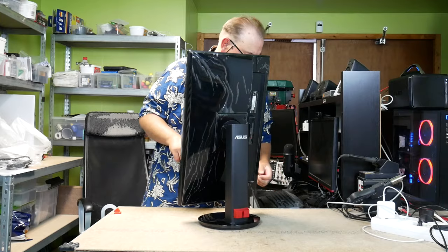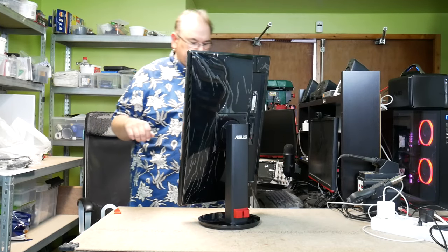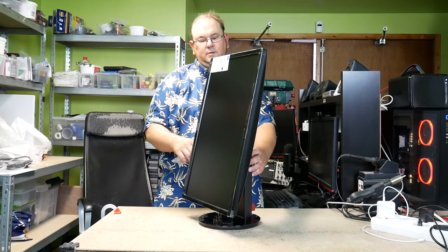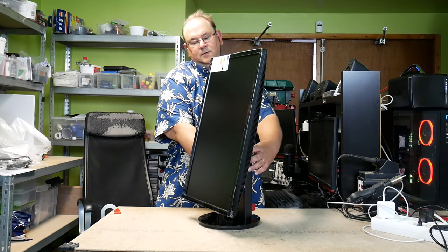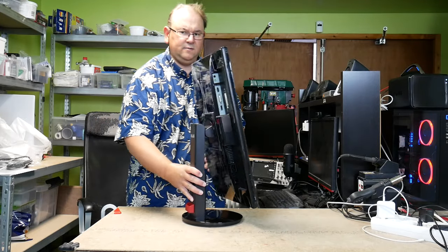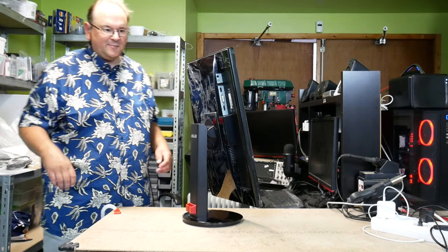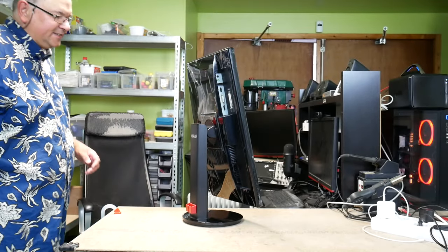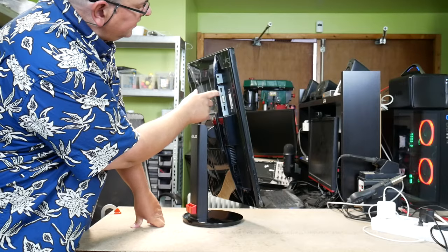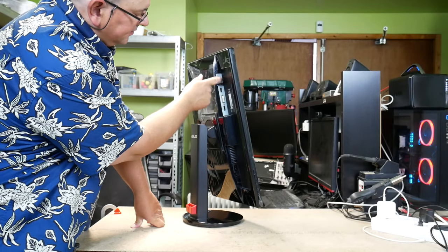As you can see in the back, it has a little bit of protective plastic. I'm going to show the connectors here. I don't know why it came with a DVI cable — it's very strange. It has DisplayPort, DVI, and HDMI, and audio.